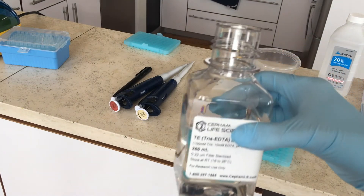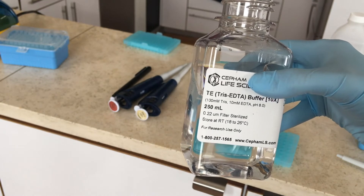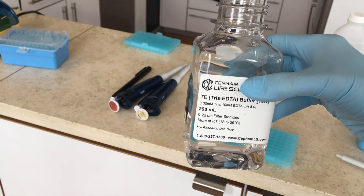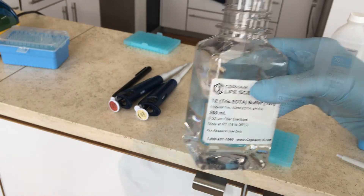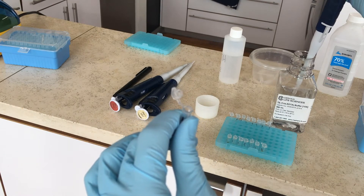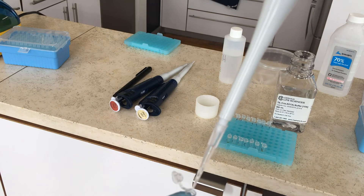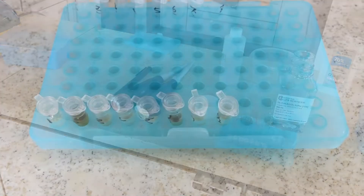When the 10 minutes are over, you're going to add 150 microliters of the Tris-EDTA buffer to each of the tubes. You can use the same pipette tip as long as you don't touch the tubes, so carefully drop it in without touching the tube. Push down on your pipette — not all the way — dip it into the Tris-EDTA buffer, then dispense it into each tube, repeating eight times.